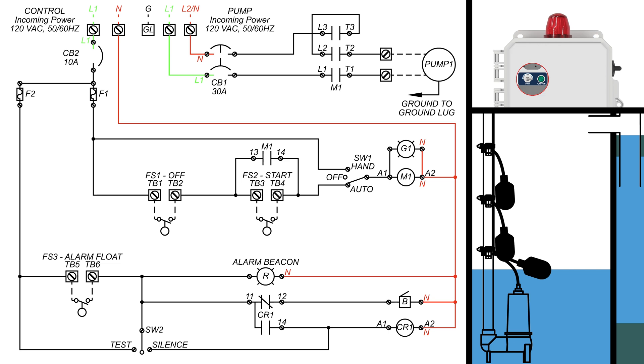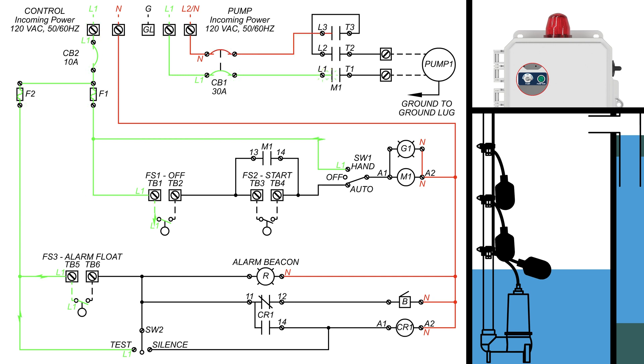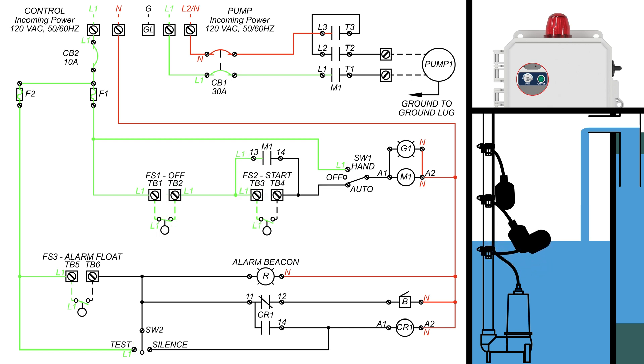When CB2 is turned on, the power can now reach the off float, the alarm float, the HOA switch, and the test silence switch. When the circuit breaker leading to the pump is turned on, line 1 and neutral can reach the M1 latching contacts. With the HOA switch in the auto position, the control panel is ready to perform its functions. As the water rises in the tank, the off float begins to tip up, closing its contacts. Now power has reached the M1 latching contacts and the start float switch, waiting for the contacts to close.